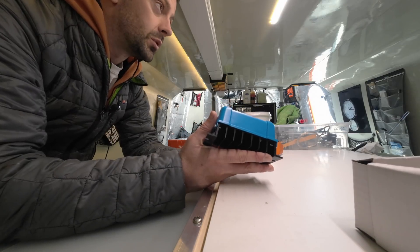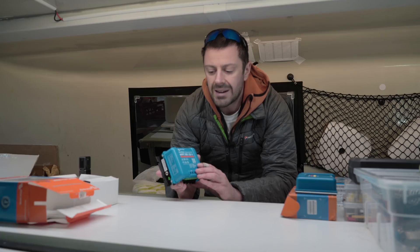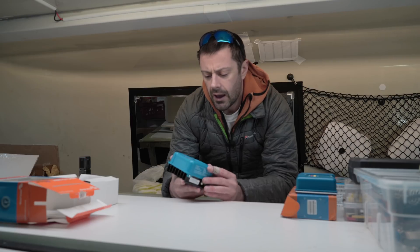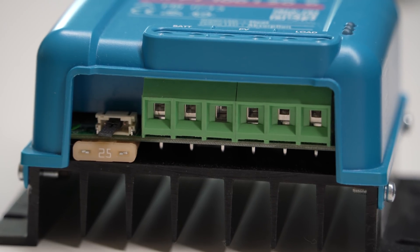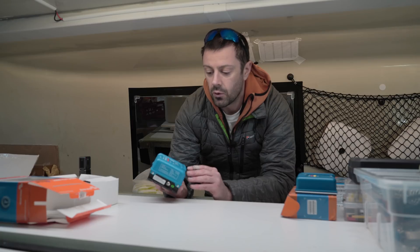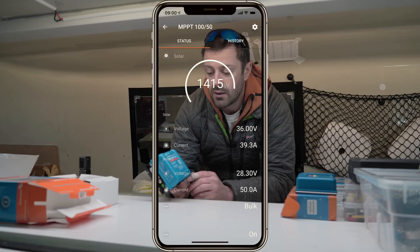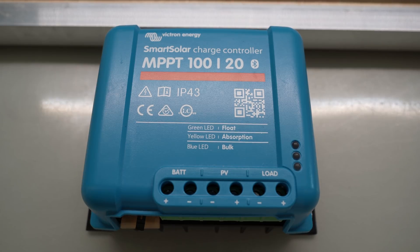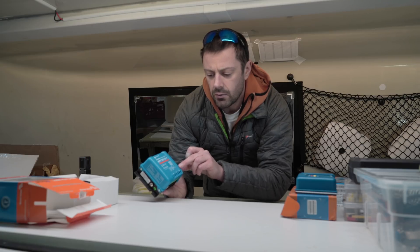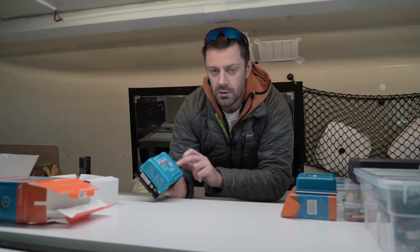I'm going to do a whole video on PWM versus MPPT, but it basically means that the charge controller uses solar energy more cleverly than a PWM does, so it harnesses a little bit extra — sometimes quite a lot extra — depending on conditions. The principle is relatively similar: you still plug in your battery, your solar panel, and then your load. There are no built-in USB ports, as they consider that slightly superfluous for a premium unit. There's no screen on the front because this connects directly to your phone via Bluetooth, or you can use the three indicator lights: green for float, yellow for absorption, and blue for bulk charging.